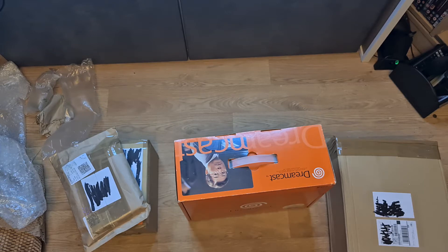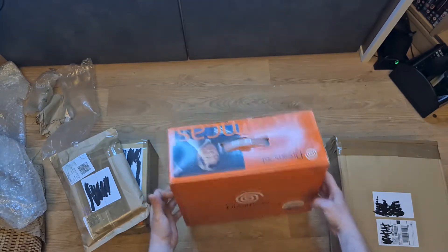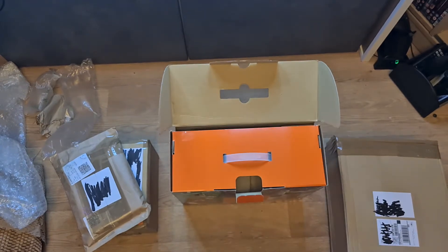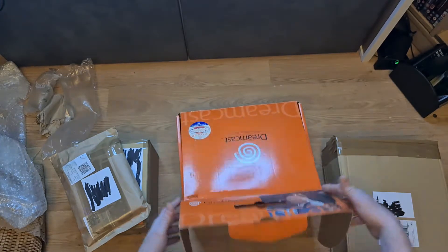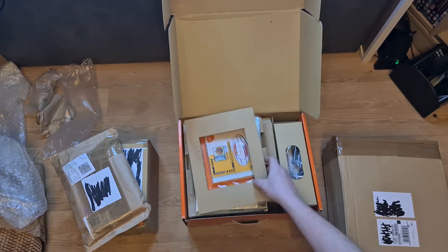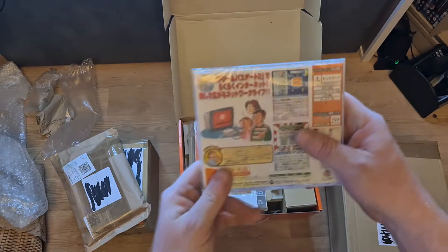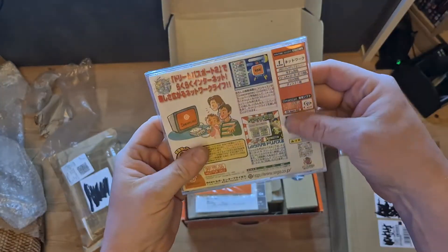I got it today and I've never ever had a Japanese Dreamcast before - only an American NTSC-U one - so this is an absolute real treat for me. The packaging is really weird and different. We've got a Dream Passport - I take it that's just the same as Dream Arena that we got here in the UK - and this is still sealed.